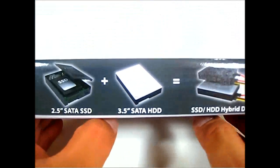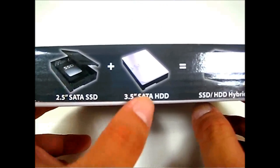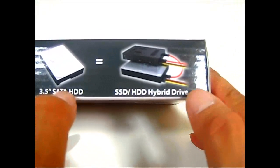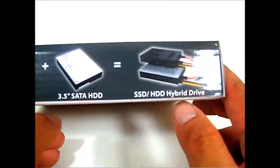There is also a quick illustrated guide on the box showing how to use it. You combine the SSD with your mechanical drive, plug it in using the provided cables, and produce the hybrid SSD and hard disk drive hybrid drive.